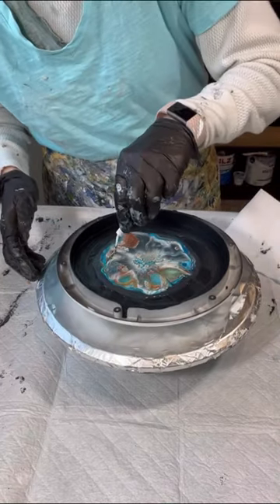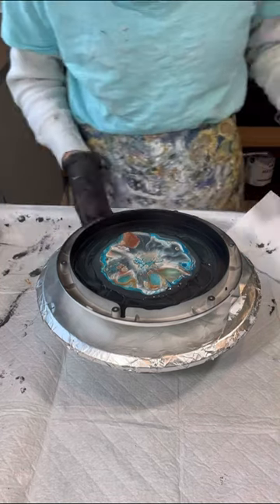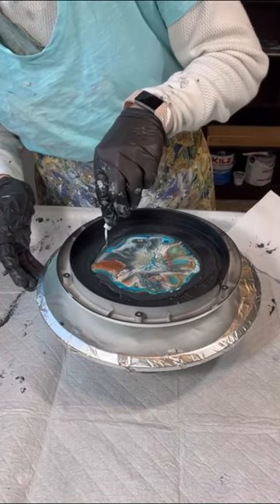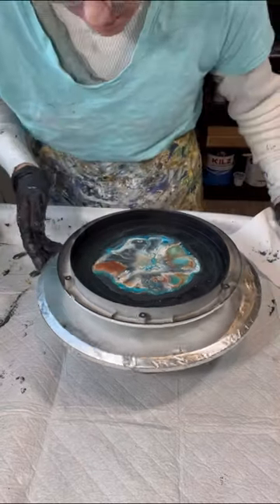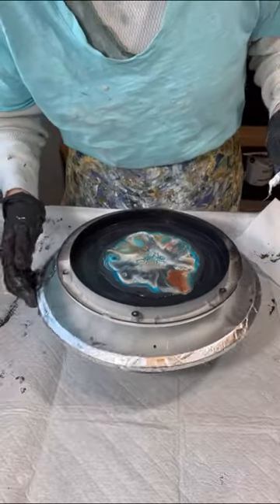So where that black pillow is showing through, I blew too straight down into the pillow. When you're blowing it out, you want to always think of trying to skim that cell activator over the paints. You want to be on an angle — not up above it — as you're blowing it out.